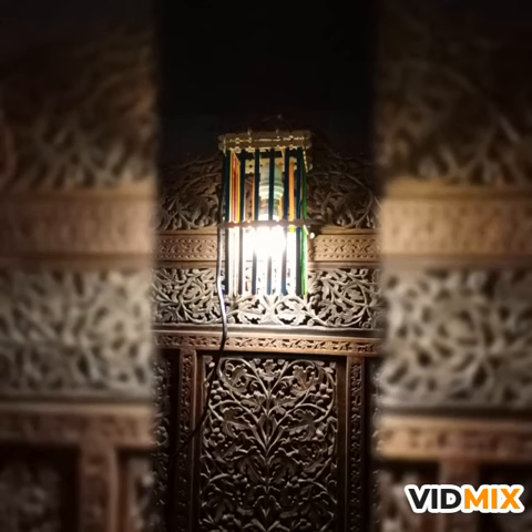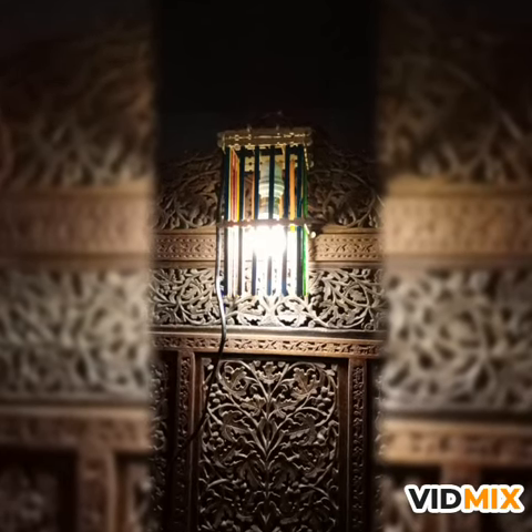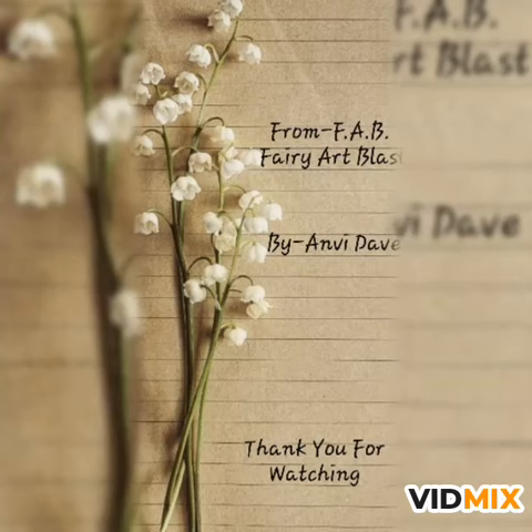This lamp is easy to make and too beautiful. From Fairy Art Class.